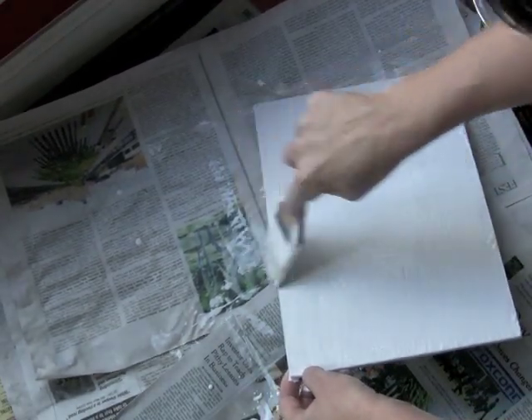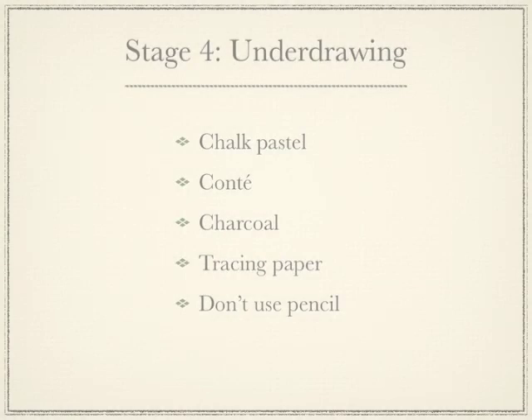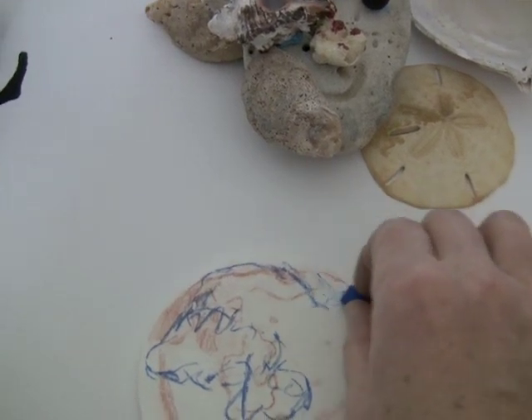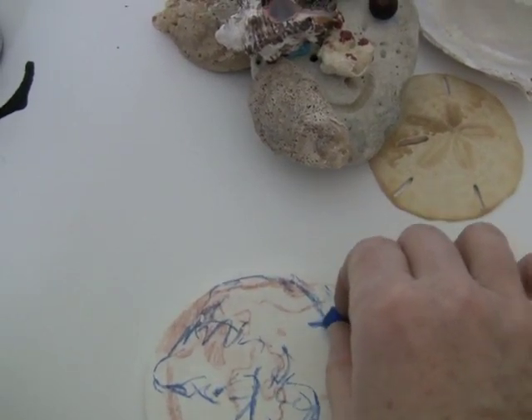The following day it should be sanded smooth with a 340 to 400 grit sanding paper. The surface is now ready for the underdrawing. Chalk, pastel, conte crayon or charcoal are ideal. Don't use graphite — it shows through.